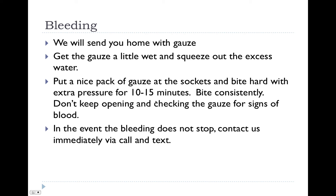In regards to bleeding, we will send you home with an extra pack of gauze. If you have any bleeding, get the gauze a little wet and squeeze out the excess water. Then put a nice pack of gauze back there and bite very hard for 15 minutes. Don't pull it out and keep looking — make sure to keep consistent pressure by biting hard, and that should stop any bleeding. In the extreme rare event that the bleeding does not stop, please contact us immediately.